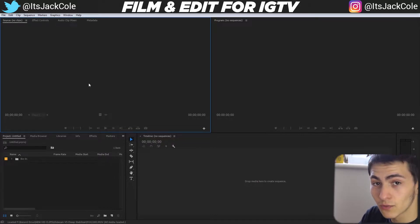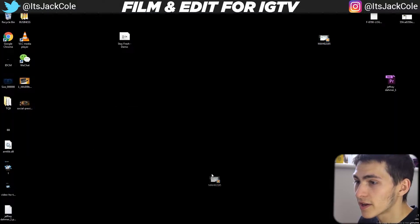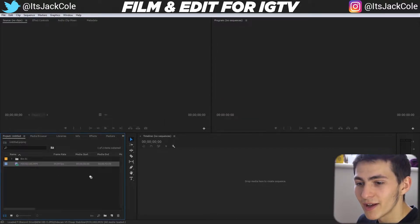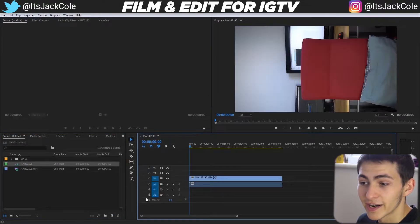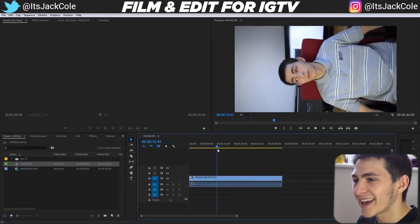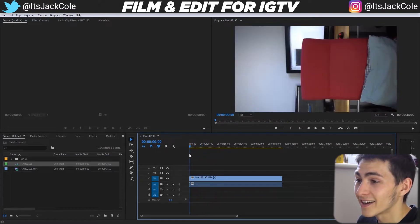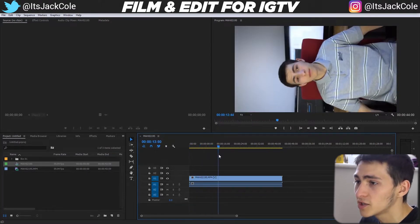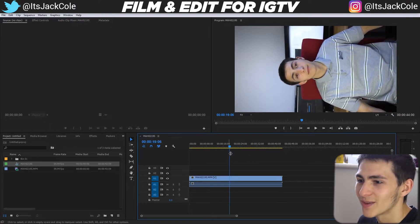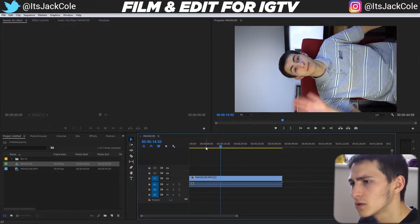Once you've recorded your footage in vertical mode and opened Premiere Pro, import your clip — I'll grab my vertical clip and drag it down to the 'create new sequence' button. What that will do is create a sequence, but it won't be in the correct orientation yet. It will be 1920 by 1080, and we need to change it to 1080 by 1920.